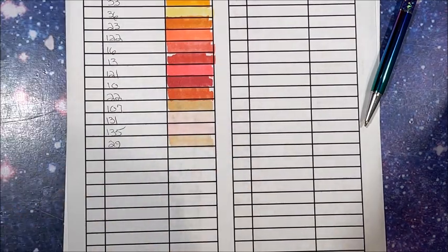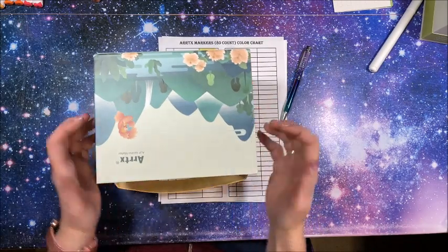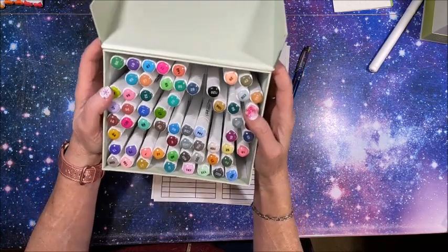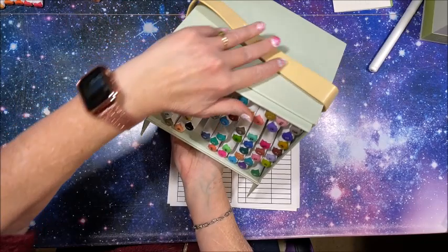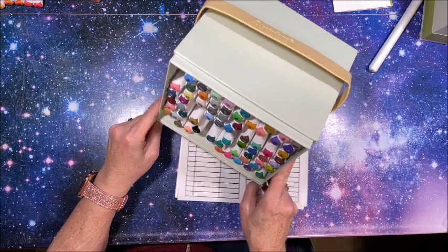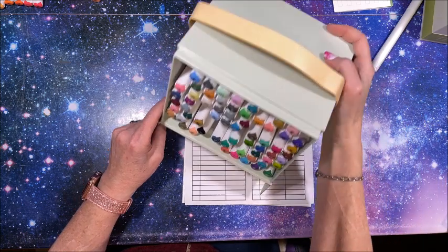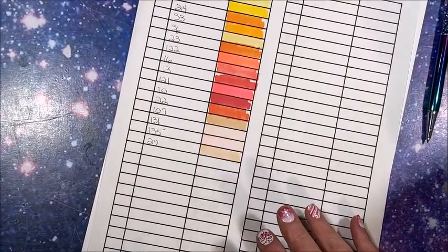I didn't even really show you the case that these came in. It is the same great heavy-duty cardboard case, with a magnetic closure so it stays tight shut, and it does have the grid in the bottom. If you turn it around it will set up for you — it sits up. And this really nice handle — it feels like leather, I'm sure it's not real leather, but that's what it feels like. The same will be true for the 90 set.